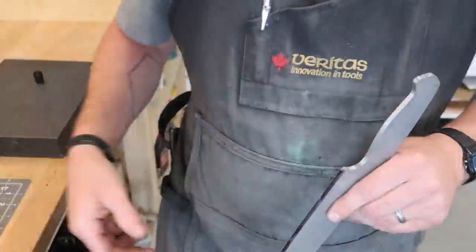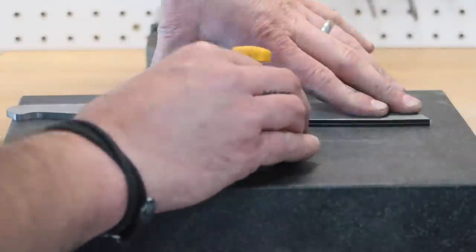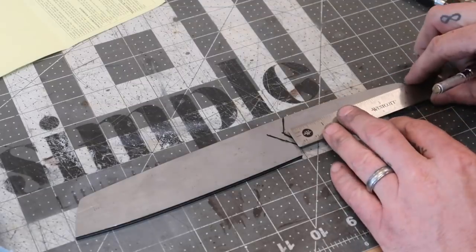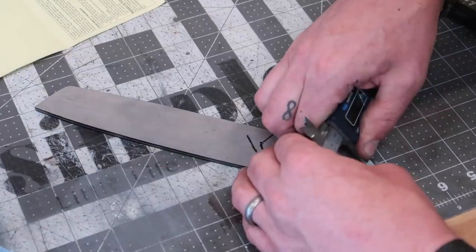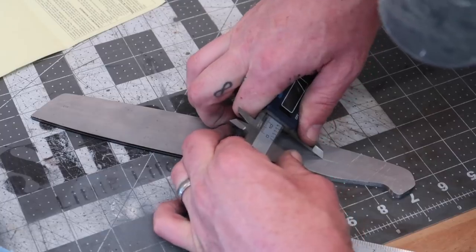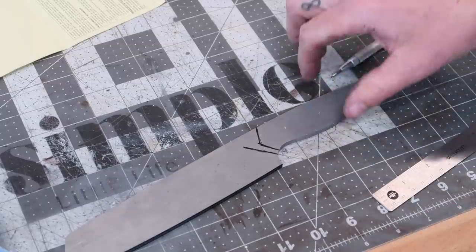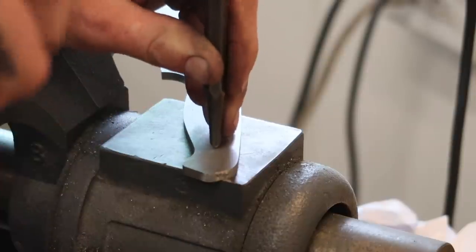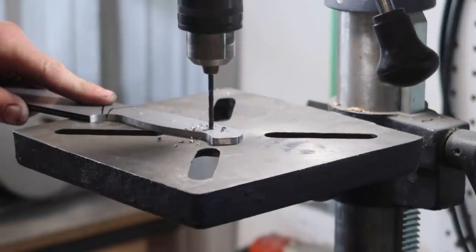Now we're going to get ready to scribe out our center line — this is where we're going to grind our edge to. On this knife I'm actually going to bring it to about 30 thousandths of an inch before heat treat, and then we'll finish grinding after heat treat. So there are our grind lines marked out. Before heat treat we also need to get our holes drilled. We're going to be using mechanical fasteners — bolting the scales onto this knife. I'm lining out where I want those mechanical fasteners to be, then hit it with the automatic center punch followed by a bigger center punch. I'm also going to lighten up the handle a little bit by drilling some extra holes, just because it's such a heavy blade.